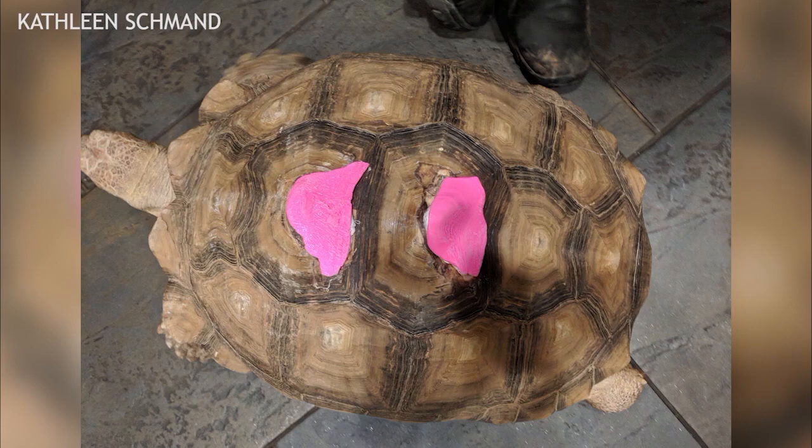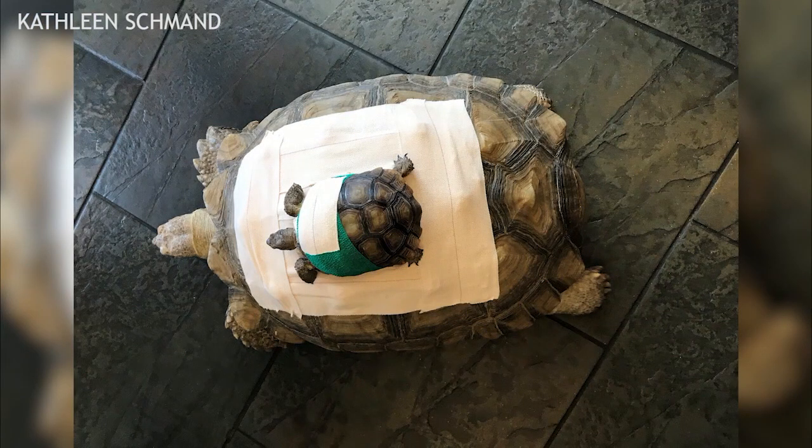Daisy, a desert tortoise, had been run over by a car and was left with holes in her shell, which put her at risk for injury or infections.